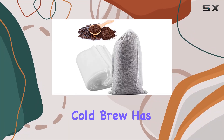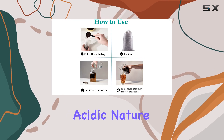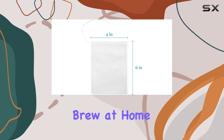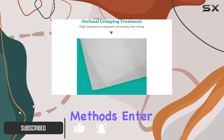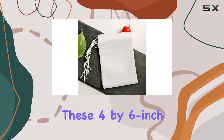In the world of coffee enthusiasts, cold brew has secured its place as a go-to for its smooth flavor and less acidic nature. However, anyone who's tried making cold brew at home knows it can be a bit of a messy process with traditional methods. Enter the Azurbu cold brew coffee filter bags.